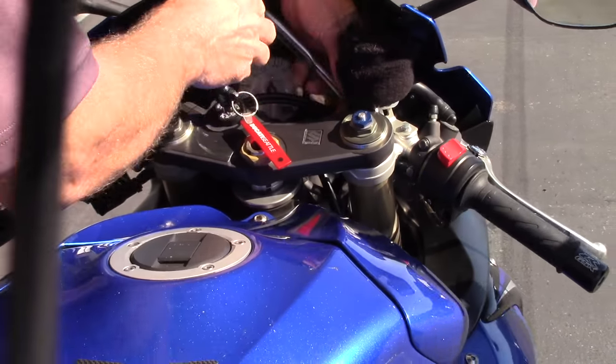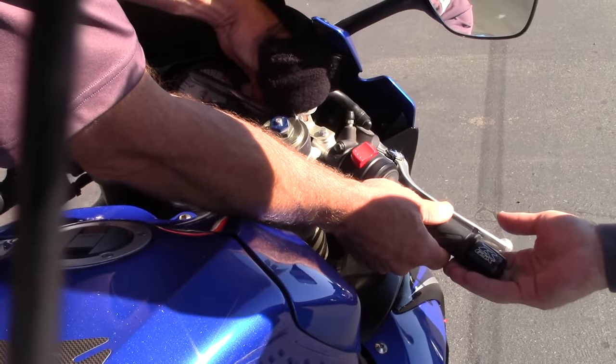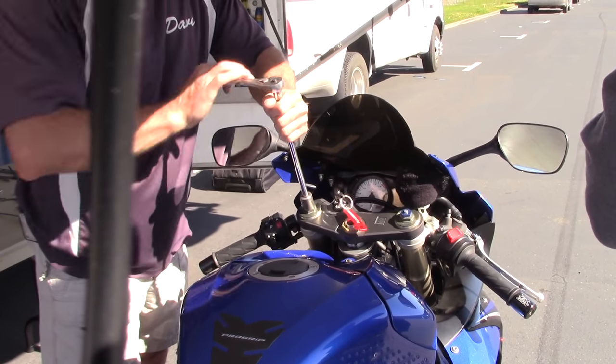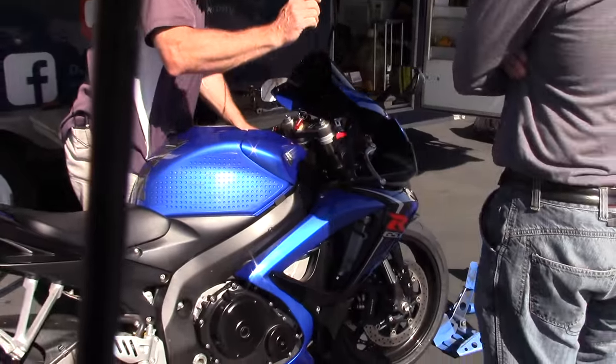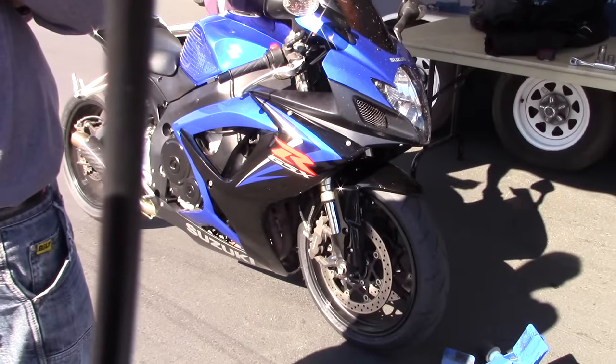Now we'll check the other one to make sure it is the same. So hold the bar, just gently. Cross your fingers. One, two, three. All right. So now if you watch your front fork, it should go down, come up, and stop.